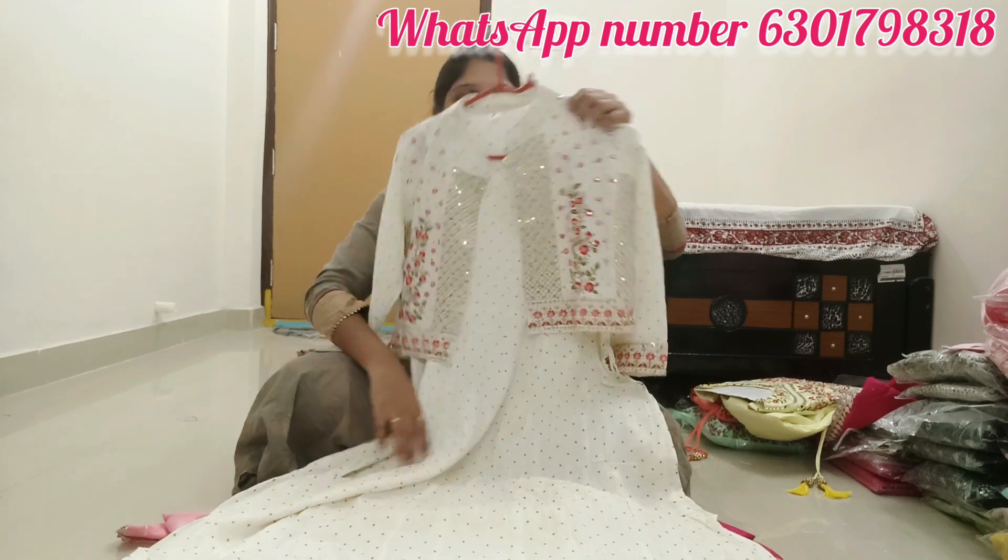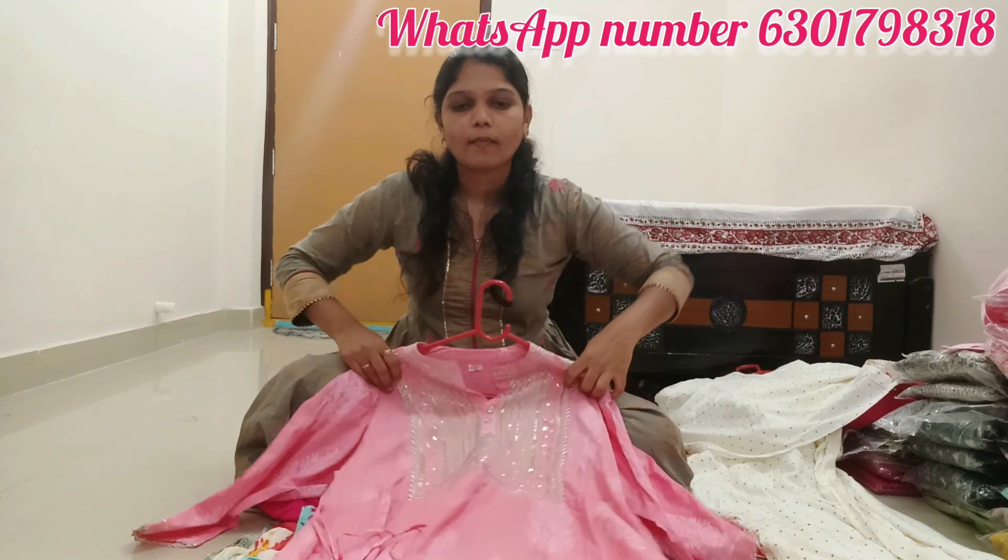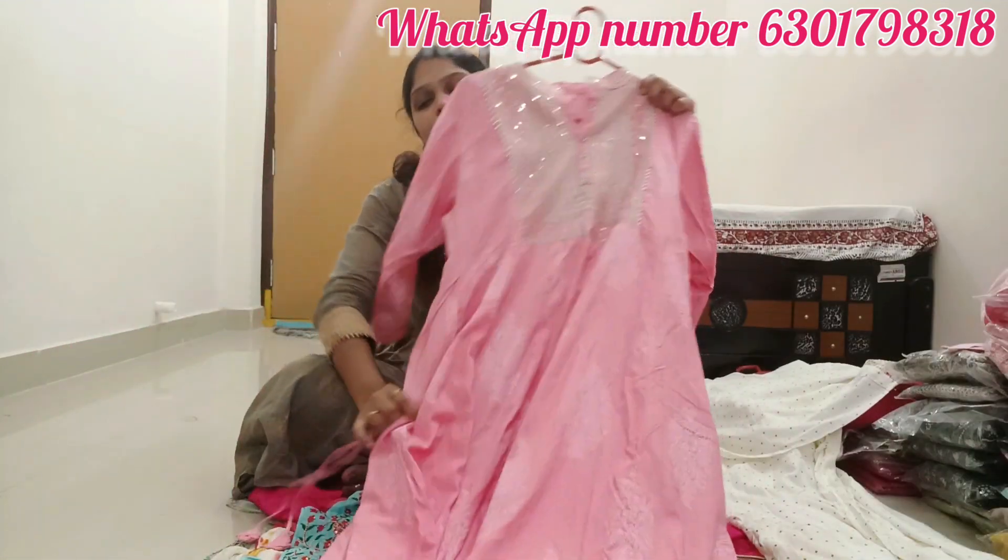I'll show you a good color. Look at the pink color.